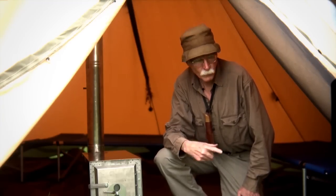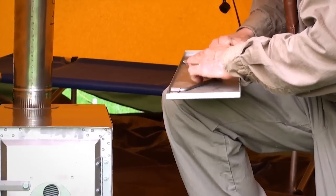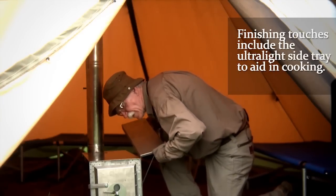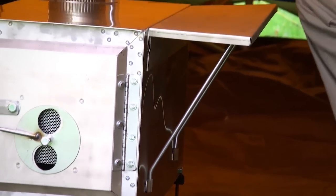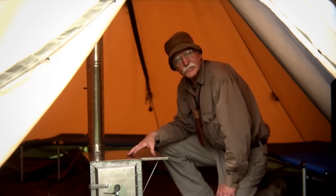Now that it looks good from the outside, let's put the finishing touches on and put the tray on. As you can see, that aids a great deal in our cooking. Side tray is set up — we've got it all set up and ready to go.